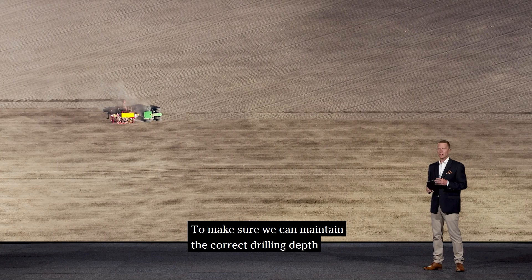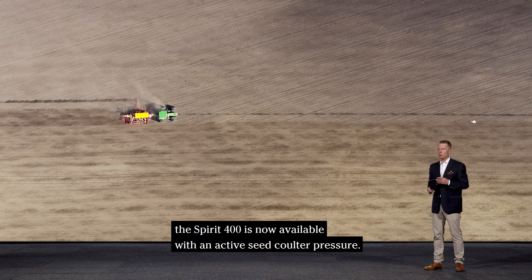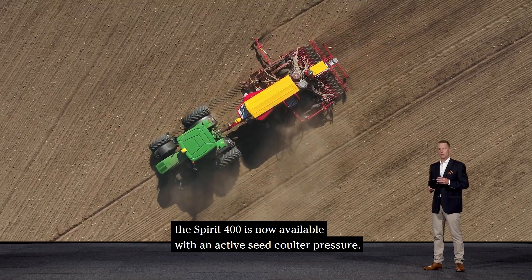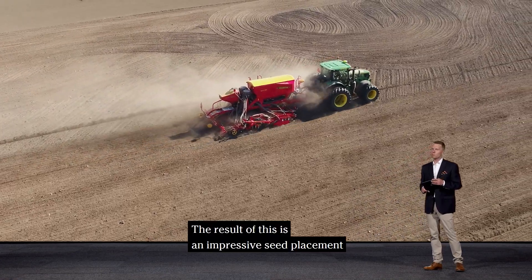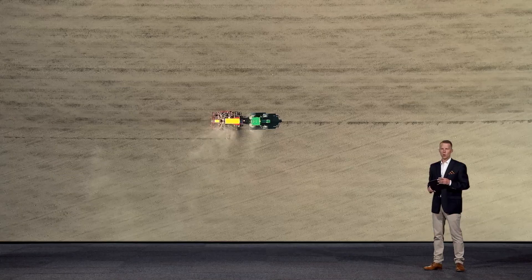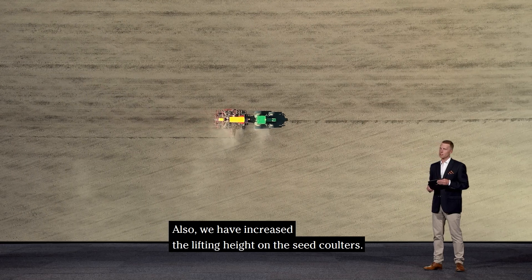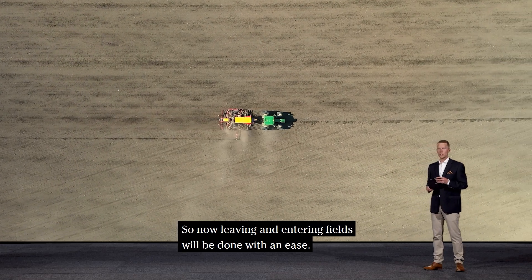To make sure we can maintain the correct drilling depth both in hilly conditions and with varying soil types, the Spirit 400 is now available with an active seed coulter pressure. The result of this is impressive seed placement and good emergence all over the field. We have also increased the lifting height on the seed coulters, so now leaving and entering fields will be done with ease.